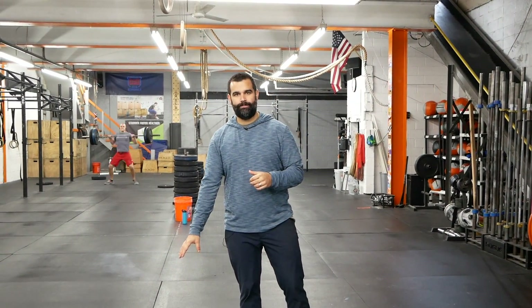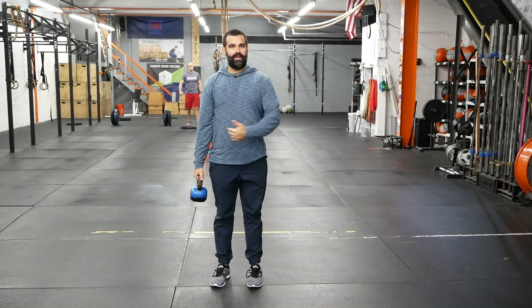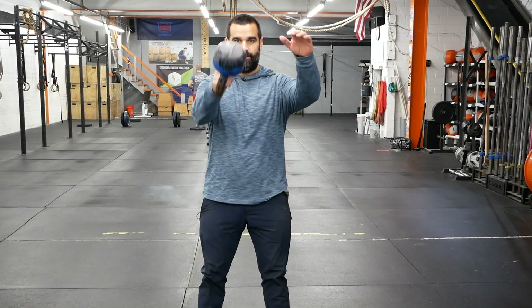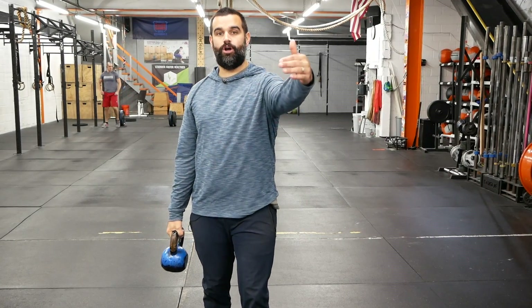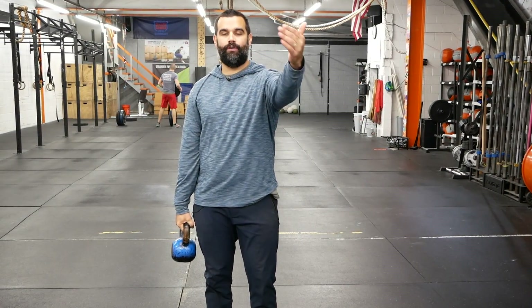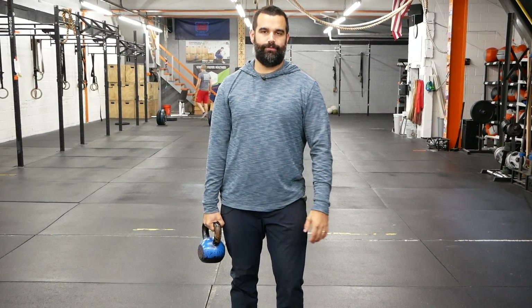All we need is a light to moderate weight kettlebell to start, and you want to be able to walk somewhere around 50 meters. The first one: single arm farmers carry — we're gonna walk, and every 10 meters just do five single arm swings. You're not gonna switch arms. Do this for 100 meters, then bring it back. You can set a clock for 10 minutes, work on it, start light, because you're gonna notice this really taxes you after the first few minutes.